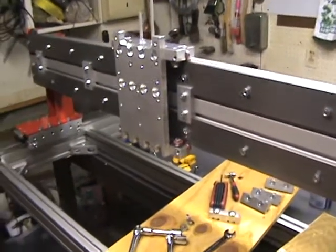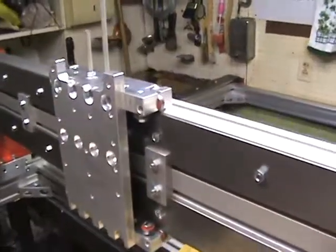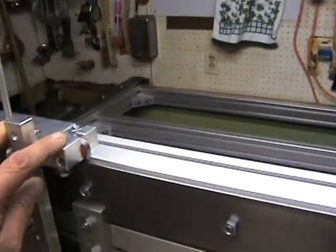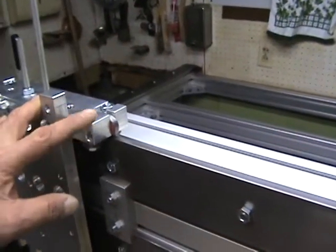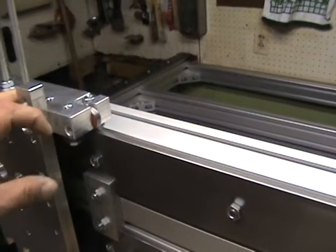Hello everyone. I've got the ZY plate mounted. A few little things I want to point out. I had really wanted to mount these the other direction so that the adjustments and everything were out here in front.